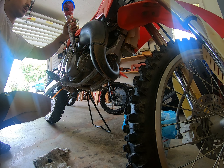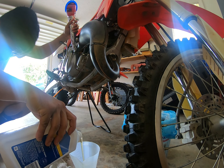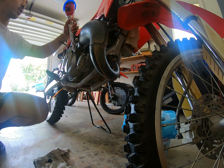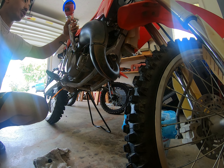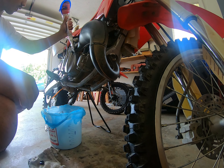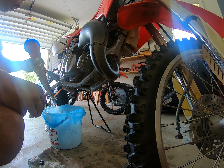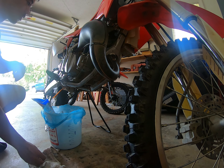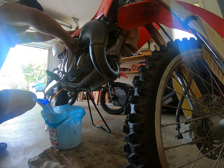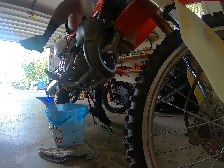Alright guys, today we're gonna do a quick video on how to change the oil on a Honda CR85. The drain plug is right down here. I've already let the bike warm up a bit. I'm gonna crack the drain plug and drain that boy out, and then we'll get the new oil inside of it.